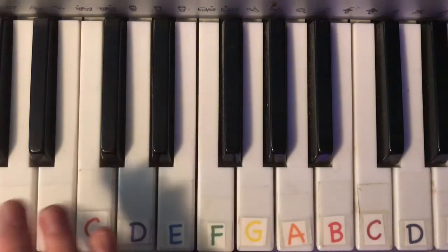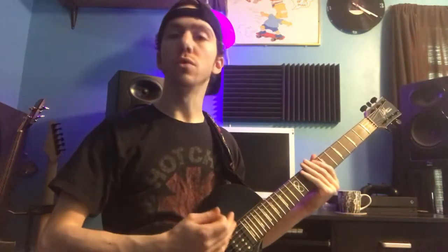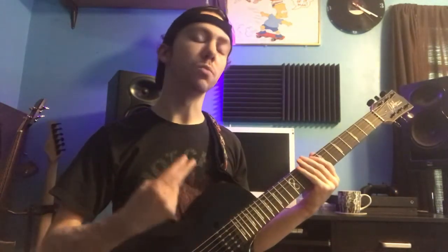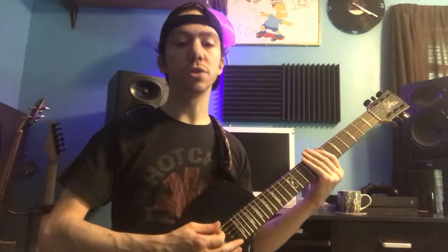Now we're going to translate all this information from the piano to the guitar. The way to find a relative minor on the guitar is pretty simple. We're going to find the root of our major chord — in this case, C on the eighth fret of the low E string — and then move down two scale tones: down a half step to B, and then a whole step down to A.